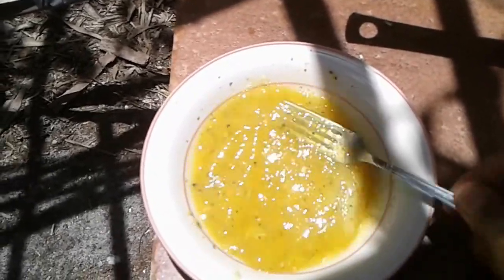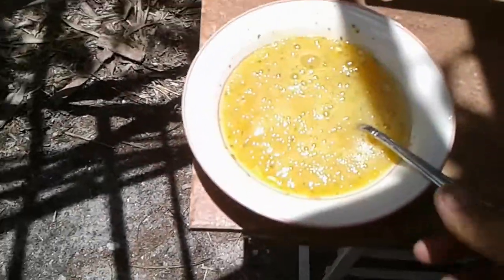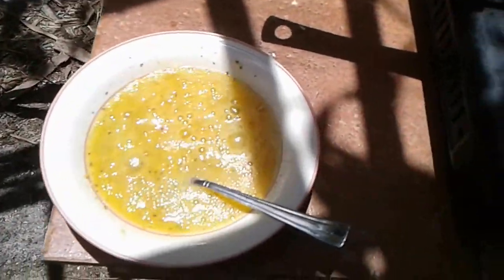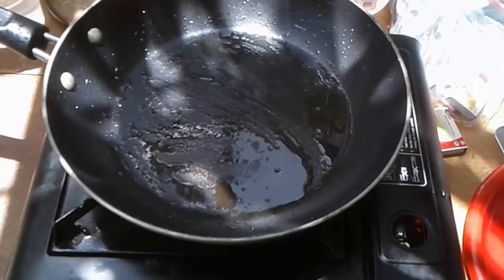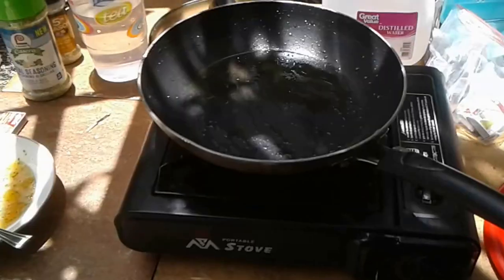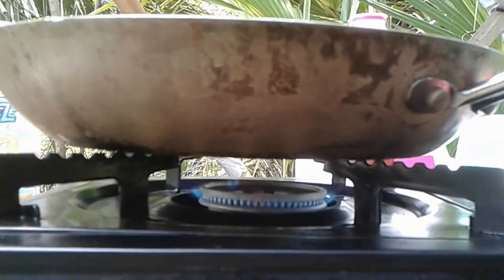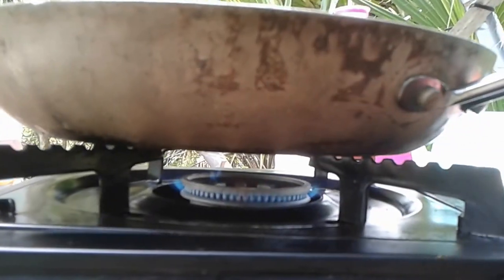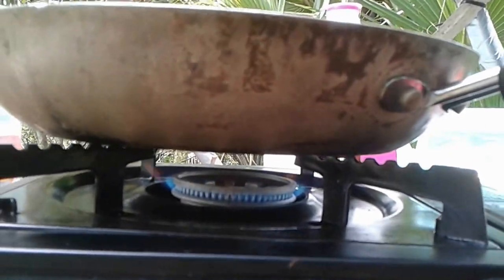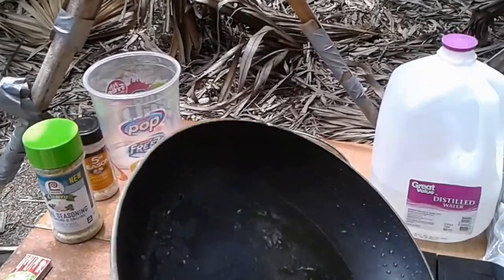Let's start beating the eggs and mixing. I have it fairly well mixed here. I'm going to go ahead and start up the fire now with the stove. I have the stove burning, although it's hard to see the flame. It is heating up right now. I'm heating up the pan a little bit with a little bit of oil.